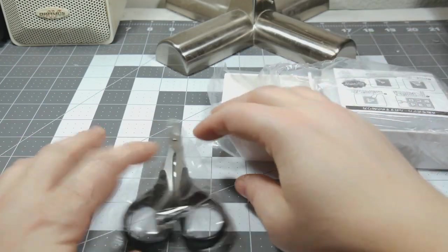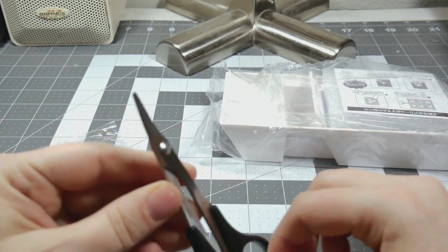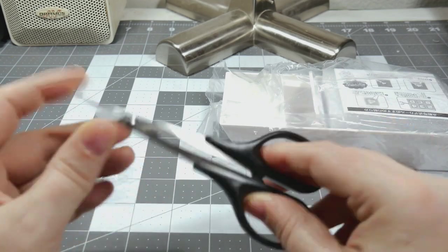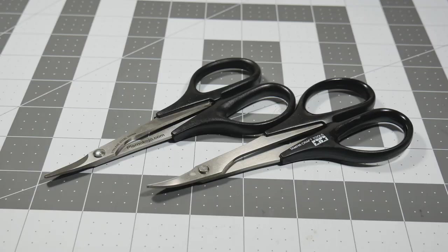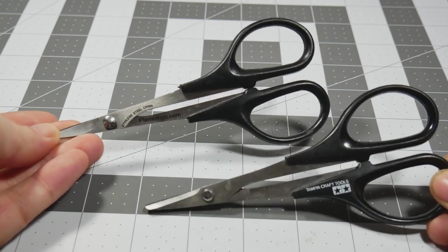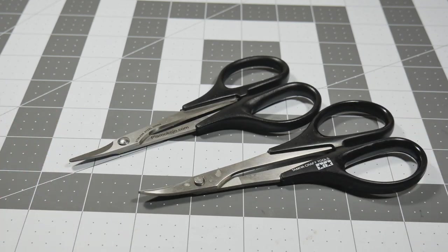All right, so here is everything. A pair of scissors — essentially just like the Tamiya decal scissors I have, the kind with the curved blade. Interesting, so I have two pairs of decal scissors now. I guess you can never have enough of those. It doesn't seem to come with the tweezers shown on the box, but that's okay, I've got plenty of those.